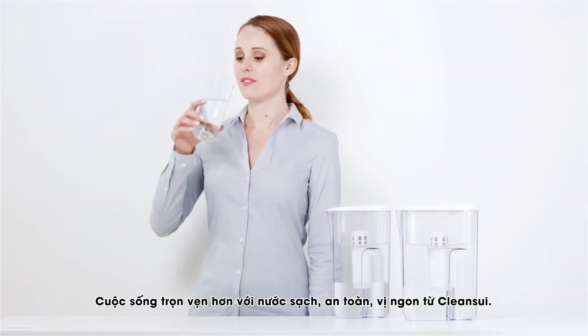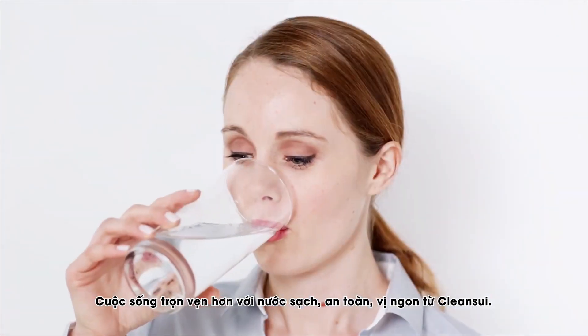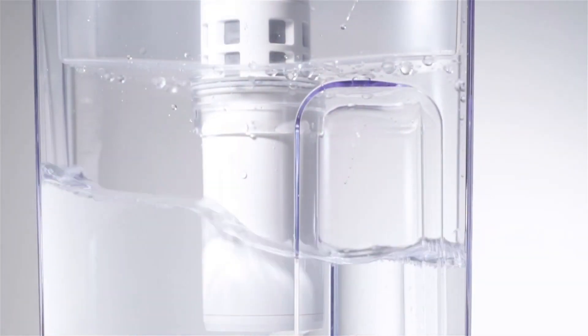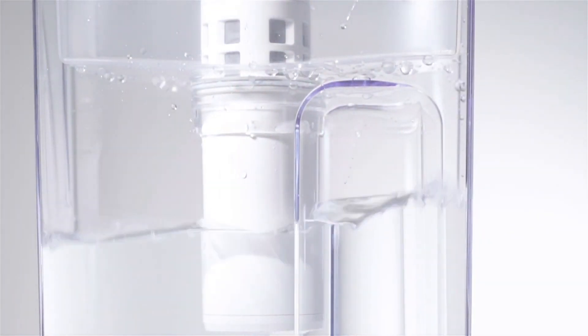Living with safe, reliable, tasty water. CleanSweep. That's why we make a difference.